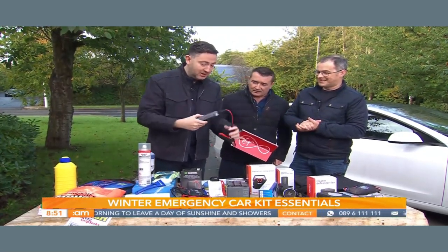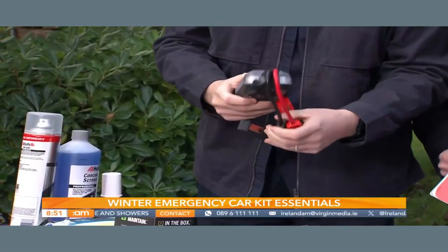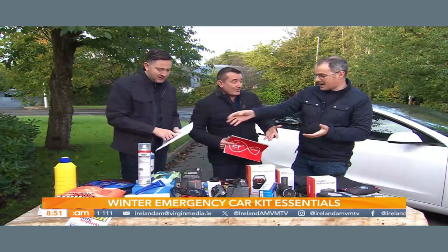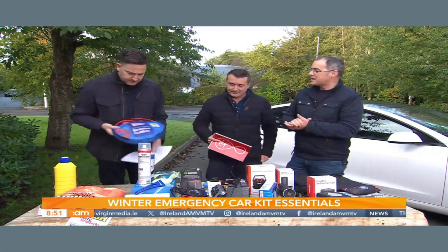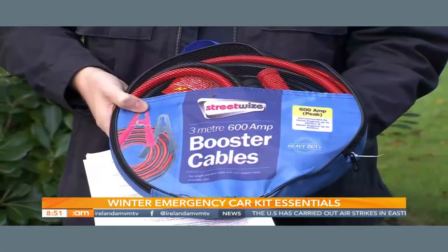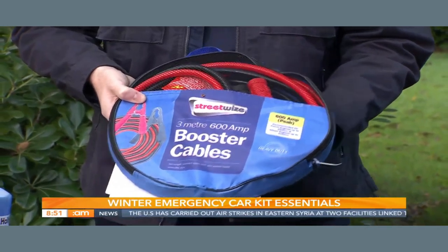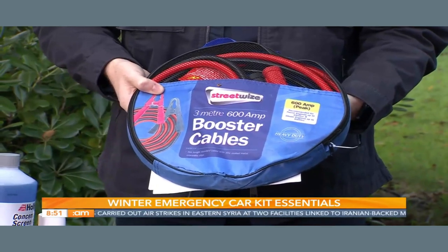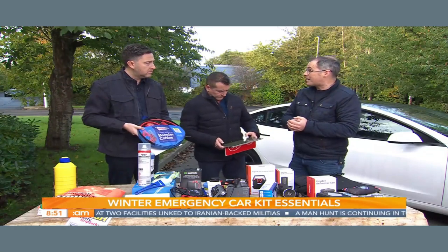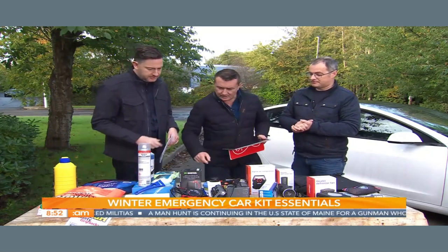If you can't afford the jump starter, a set of jump leads is what we have here — very useful to have. But bear in mind a lot of new cars have batteries that are buried and very difficult to get at with a big set of jump leads. And with electric cars now making up a quarter of new car sales, someone coming with an electric car can't jump-start you either. So having the little jump starter box trumps the leads — it's better to have it.